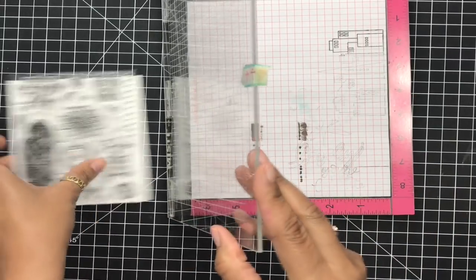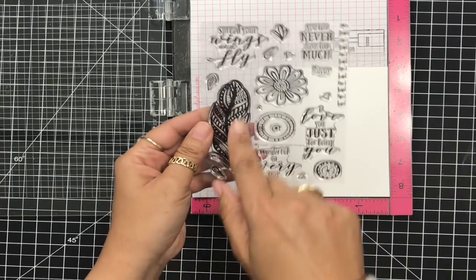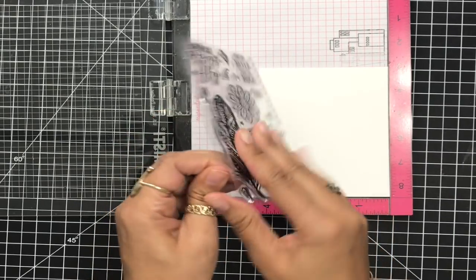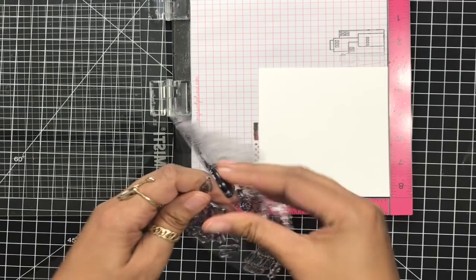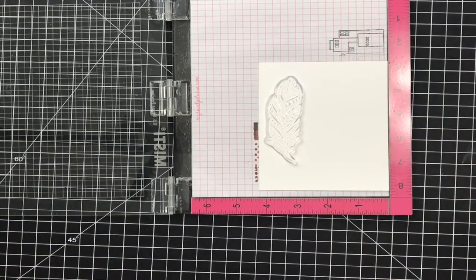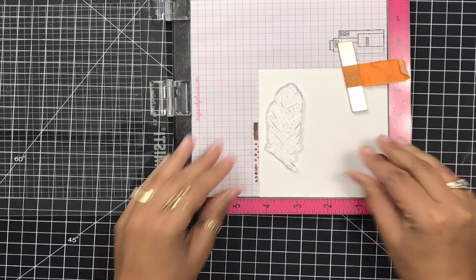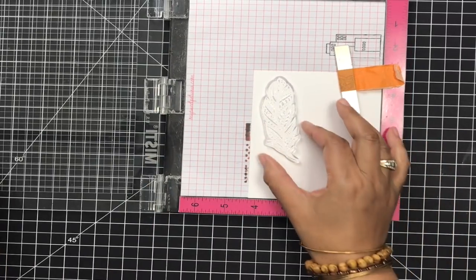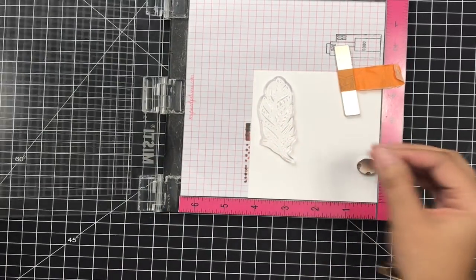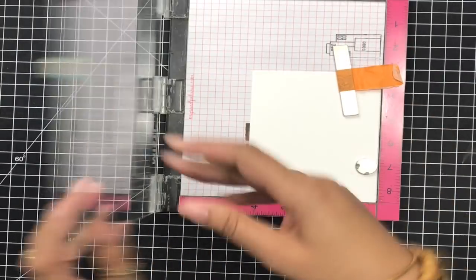I'm going to go ahead and grab my MISTI and we're going to start making a card. This is Nina Solar White cardstock and I'm going to use this gorgeous feather out of this stamp set. I'm a huge feather girl — I actually have a tattoo of a feather on my wrist, because that's what moms do when they're challenged by their daughters. I lost the bet and ended up getting a feather.